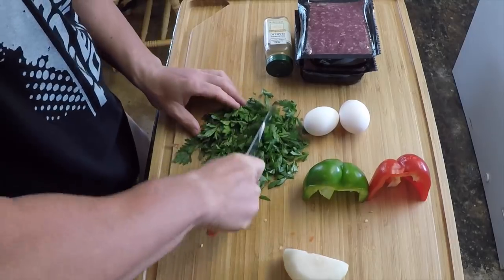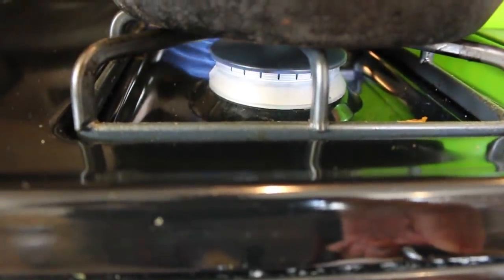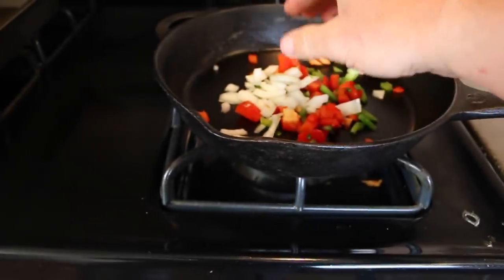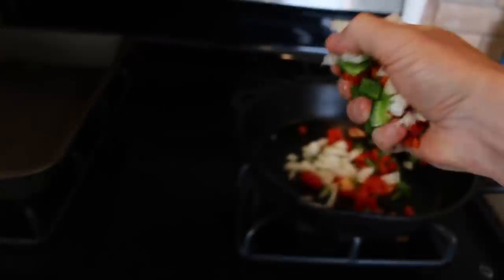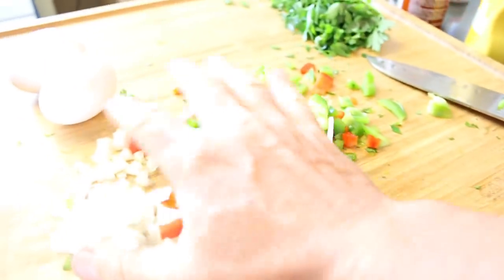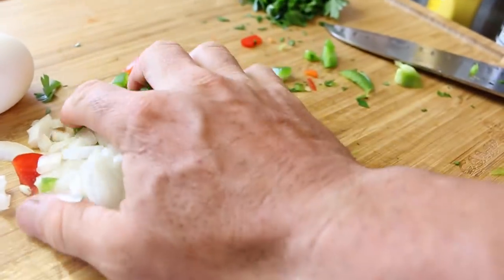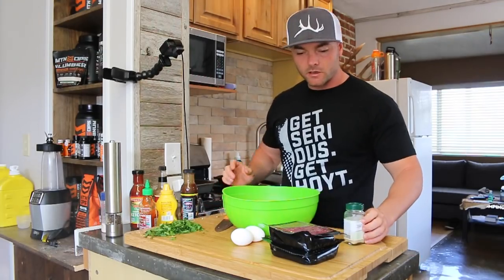We're going to throw all the veggies in the skillet and let those slightly sauté and cook on medium heat. Now that we've got the veggies going, we're gonna go ahead and start whipping up the meat.